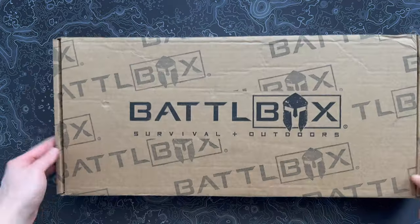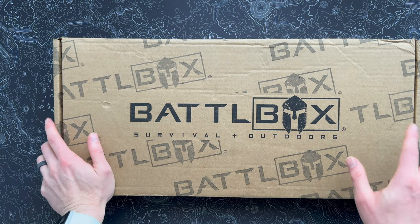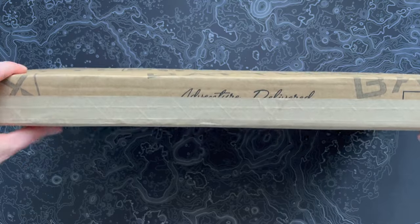Hey, how's it going? Check out the super skinny little battle box that just came in — kind of wild. So this is the battle box for February 2023. Let's open this up and see what's inside this super slim edition.